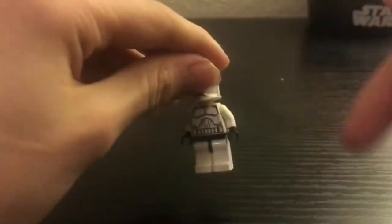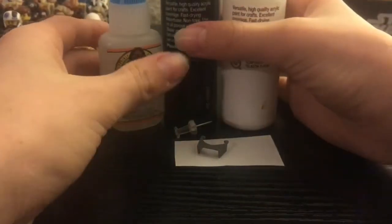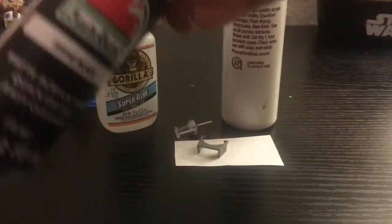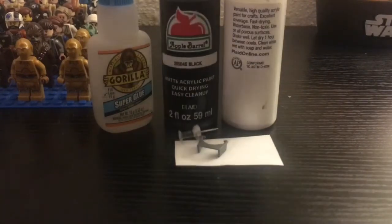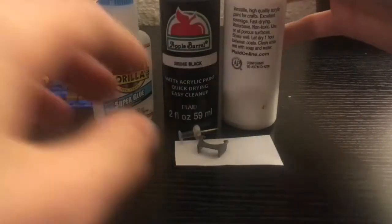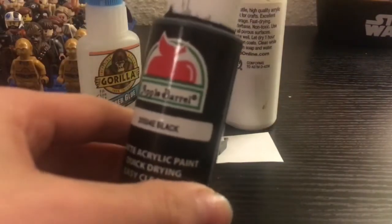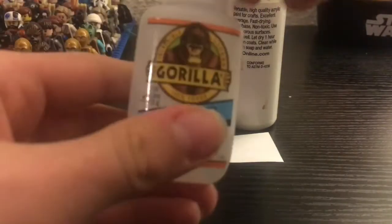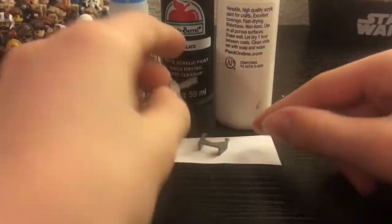Okay guys, so this is everything you need. First off, you're gonna need some paints. The black paint you can just replace with a Sharpie or a pen, or you could replace the paint with marker if you want, but I highly suggest paint for the macro binoculars. You really need white paint so it actually sticks, and some super glue — I just have this Gorilla Glue.